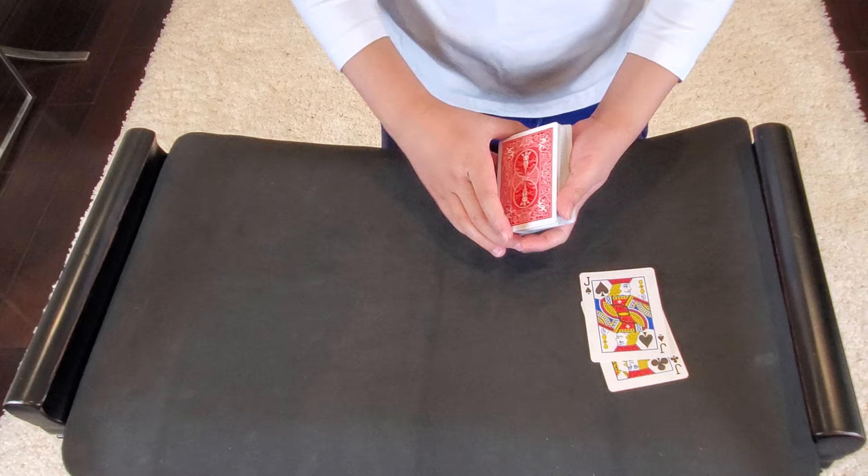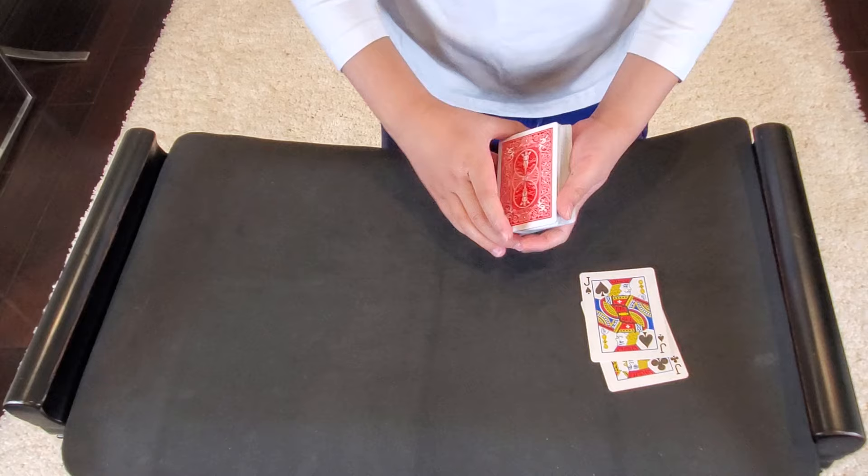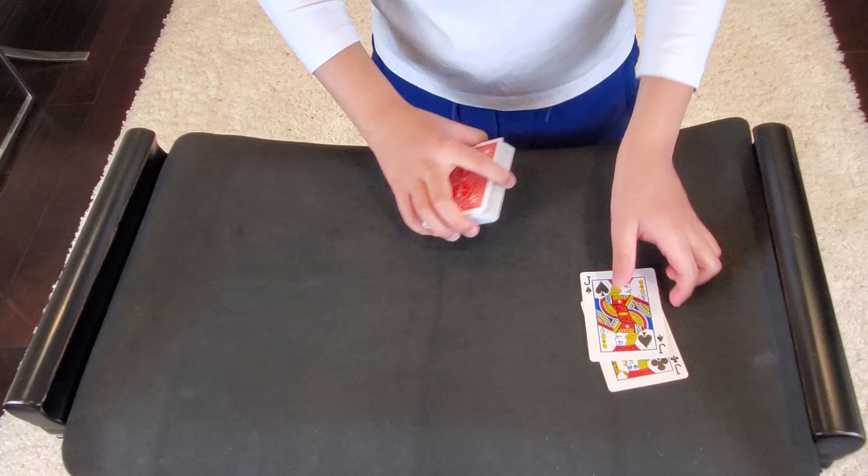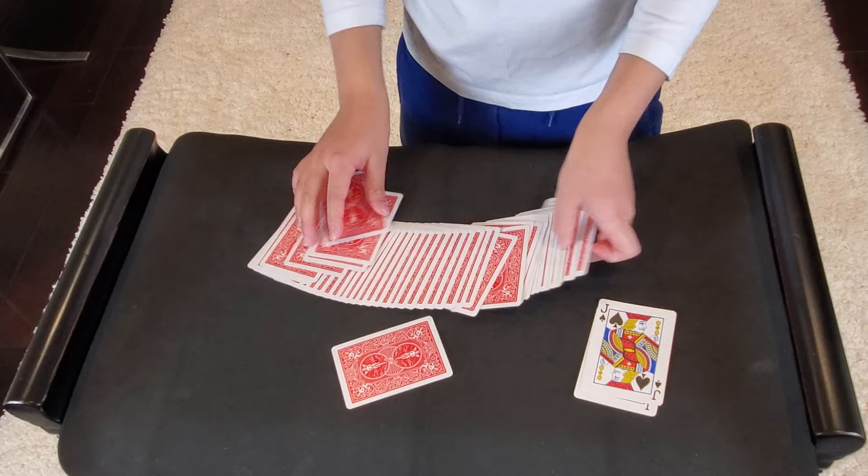So I've set the jacks aside — the two black jacks — and I will give the deck a nice little shuffle, and have my spectator choose any card. They really have a free selection. In this case it is the eight of diamonds.